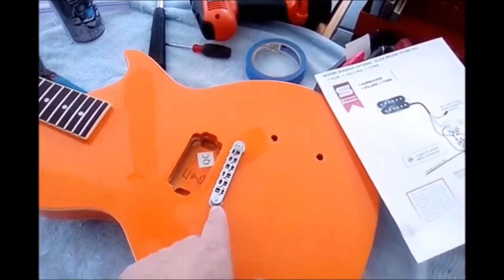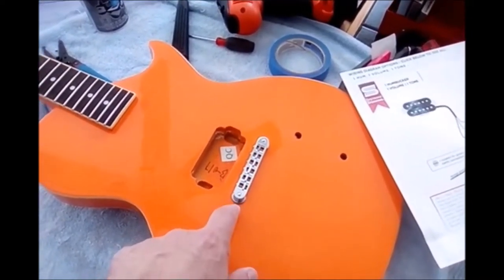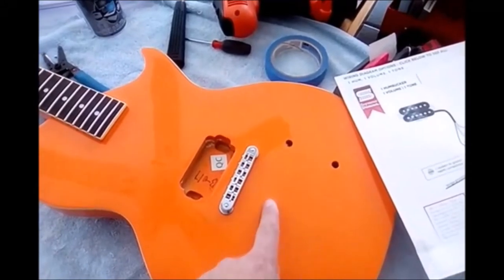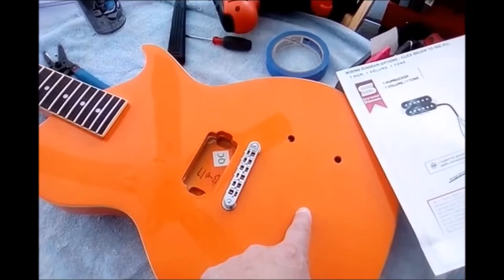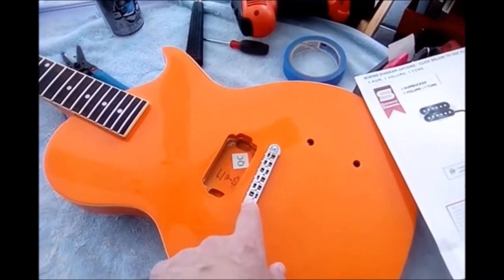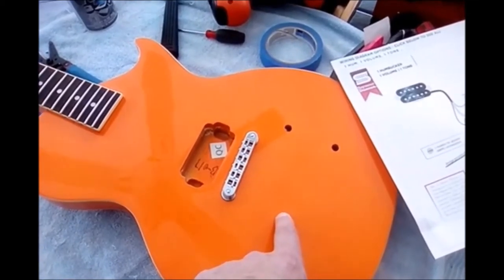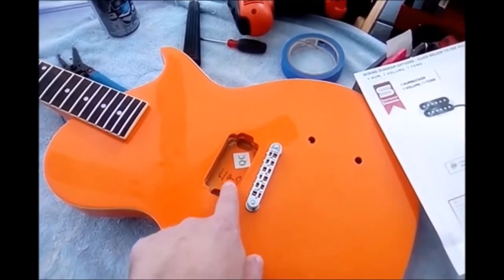One thing to point out: the reason why we have the bridge on so early in this process is because we're going to need the bridge along with the nut and the tuners to run the strings, so that when we put the Bigsby on — the vibrato — we know that the vibrato is aligned correctly. It's also going to allow you to line up the pickup properly.